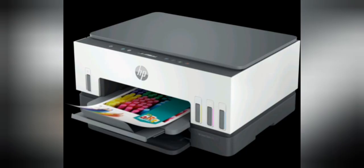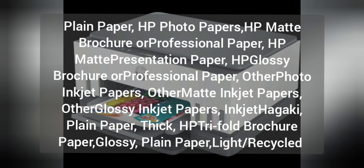Supported media types: plain paper, HP photo papers, HP matte brochure or professional paper, HP matte presentation paper, HP glossy brochure or professional paper, other photo inkjet papers, other matte inkjet papers, other glossy inkjet papers, inkjet hagaki, plain paper thick, HP trifold brochure paper glossy, plain paper light/recycled.